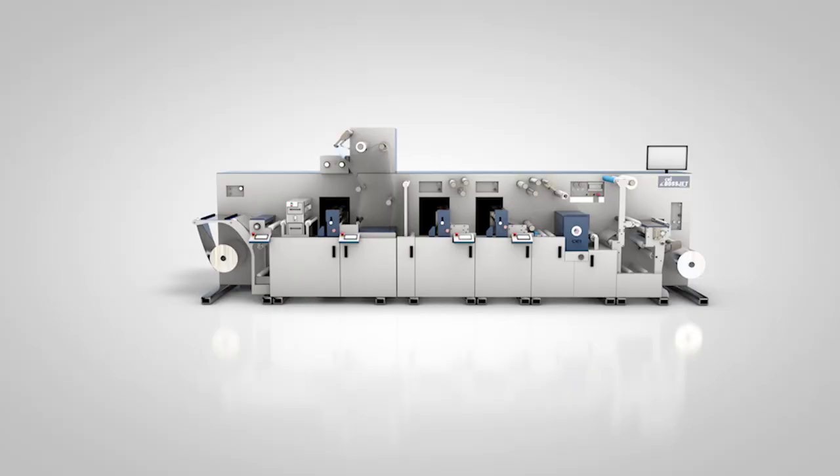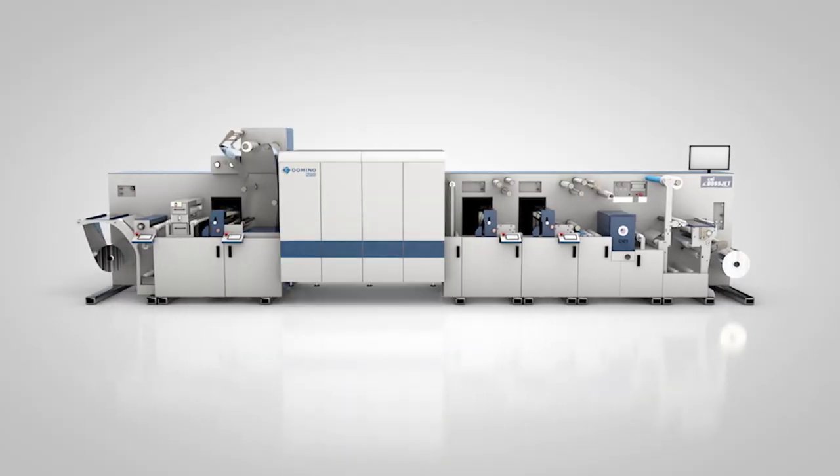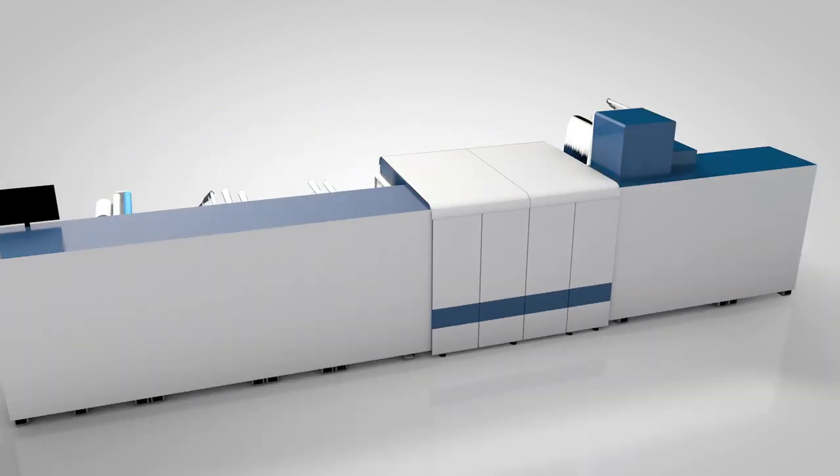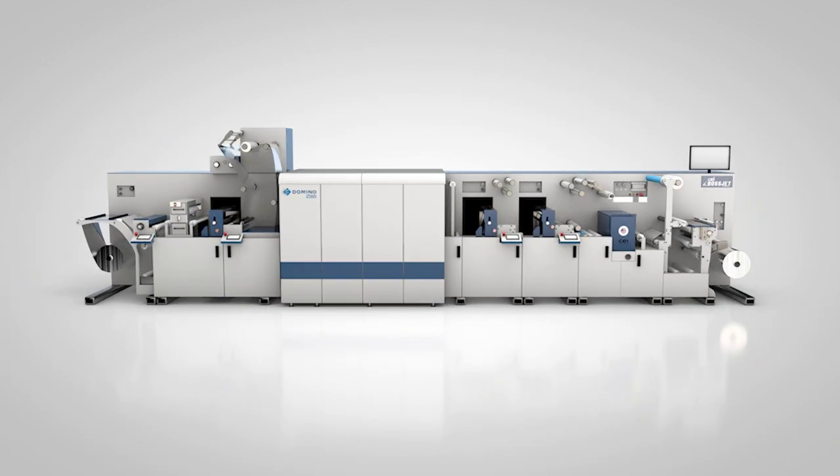We're here to introduce the CEI Bosch jet powered by Domino. It's able to take conventional flexo and combine it with digital, so everything's one and done.